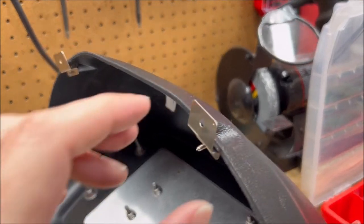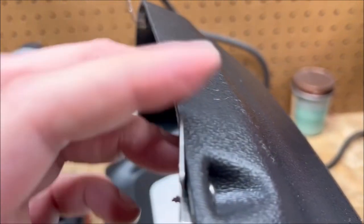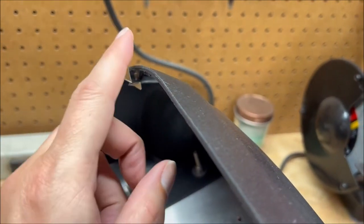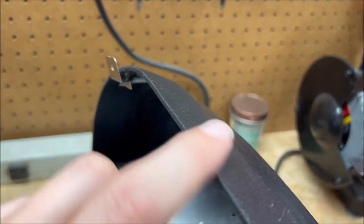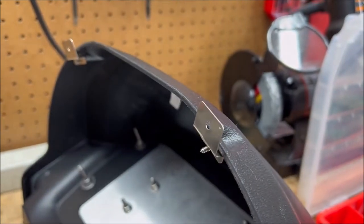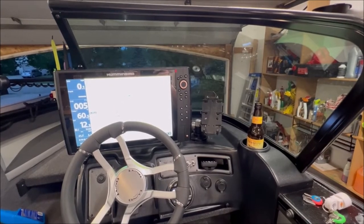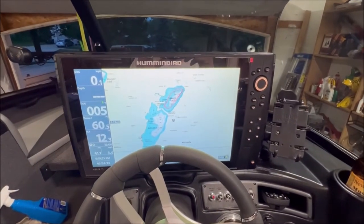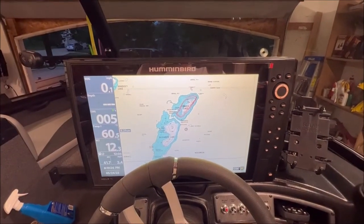I had some scrap pieces of metal that I formed into tabs and fixed them to the back. I'm going to test fit first and see if I can shove these tabs under the rest of the fiberglass helm to keep the back in place while I screw in the front. Here's what I think is going to be the finished view — we've got the Helix all set up. This is the straight up and down view. I've got a really, really great view up over this thing.